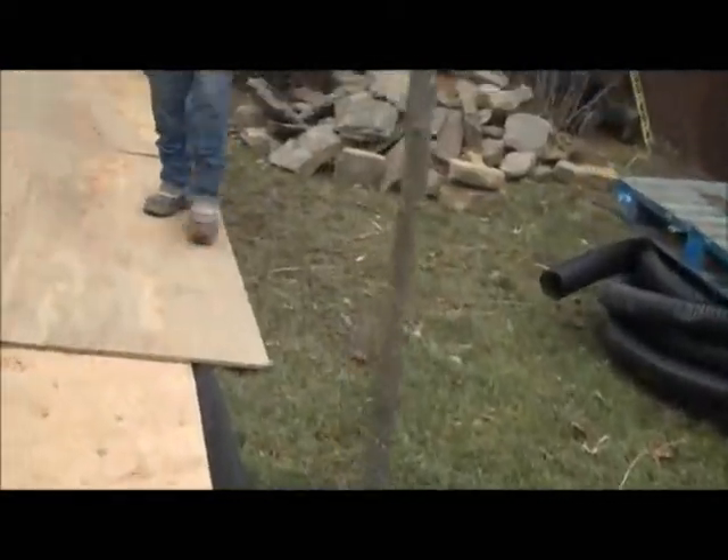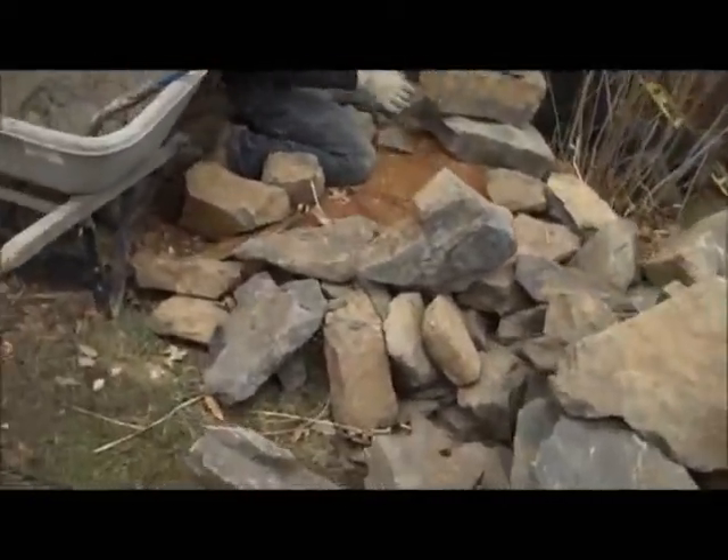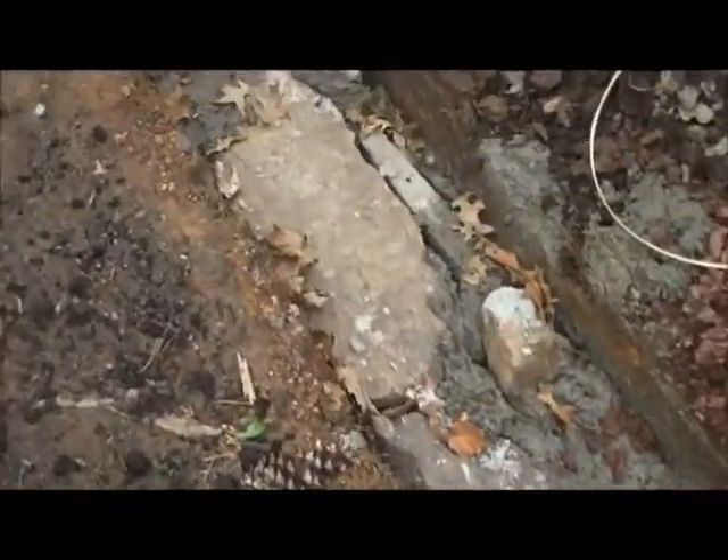They are starting to build the base of this wall and you can see it's all excavated. What we've done is added some concrete to the base for stabilization purposes to make this wall last for years and years and years.